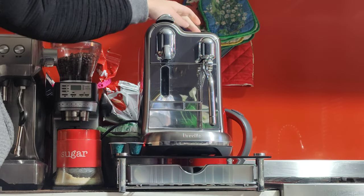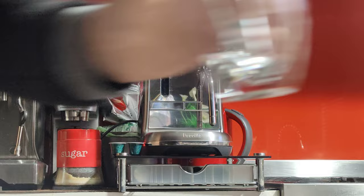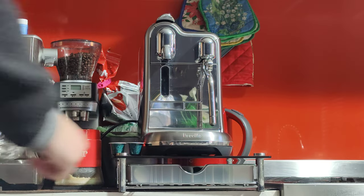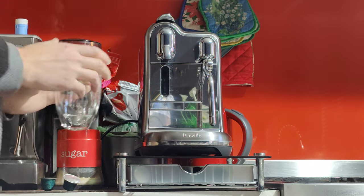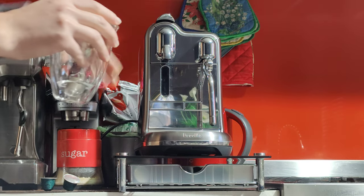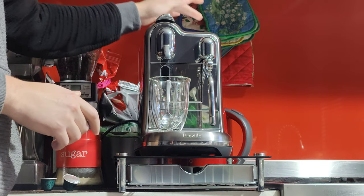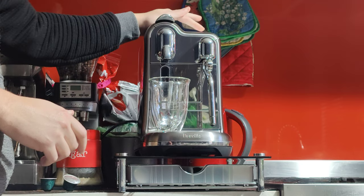I'm going to turn on the machine now and make a coffee on it. I'll be making my morning latte, taking you through the process and giving you a couple of tips and tricks. Really the main tip I want to give you is to warm up the machine — warm up the cups and the internal of the machine by running a bit of hot water. So I'm going to run the hot water function.